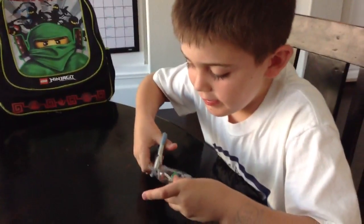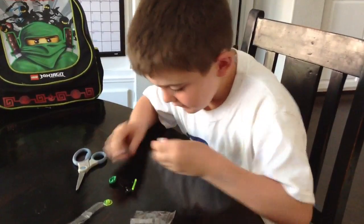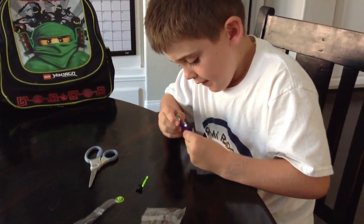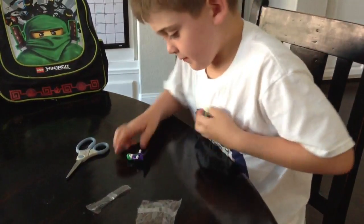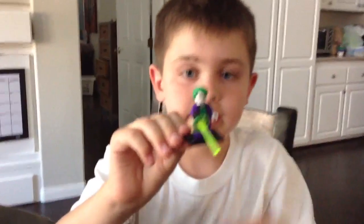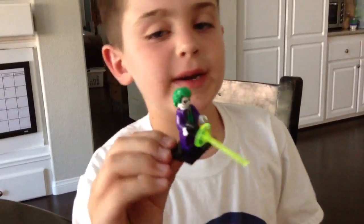First off we're going to start with Heath Ledger Joker. He's pretty much going to be like my favorite in this whole bootleg thing. And let's get him built together. So right here we got Heath Ledger Joker. He looks pretty cool. And actually, with the movie with Heath Ledger Joker, it's pretty much my favorite Batman movie.